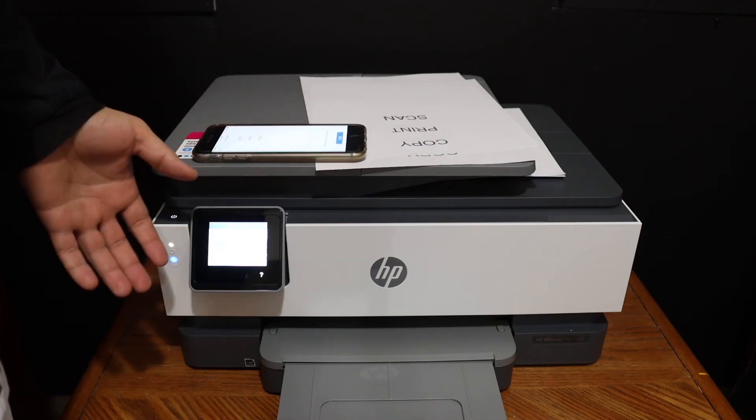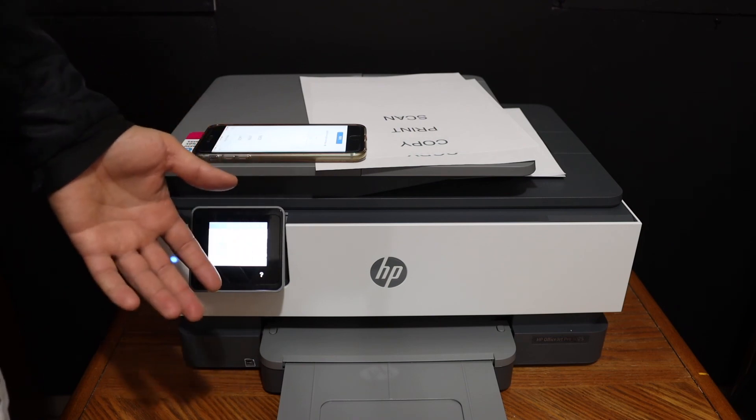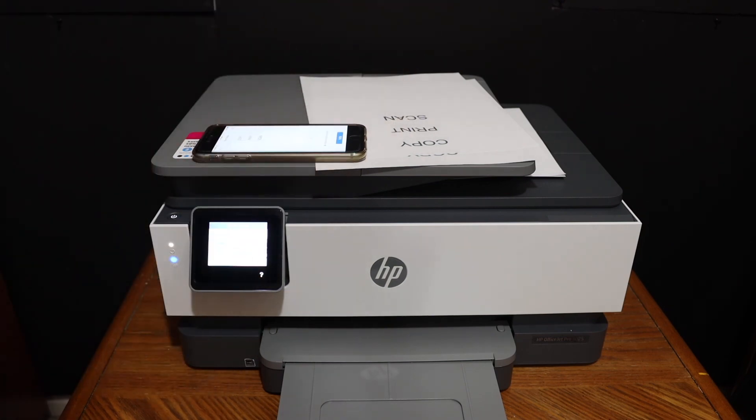Overall, it's very easy to use this printer. It has a touch screen, and you can do two-sided copy, two-sided printing, and multiple scanning. Thanks for watching.